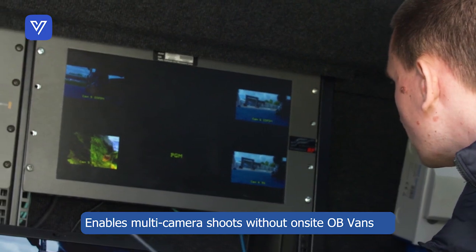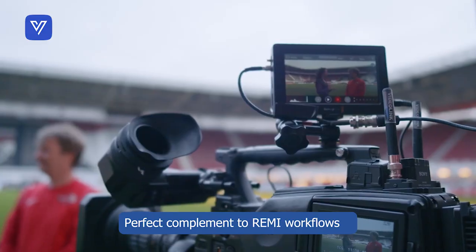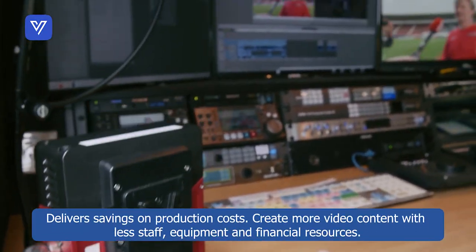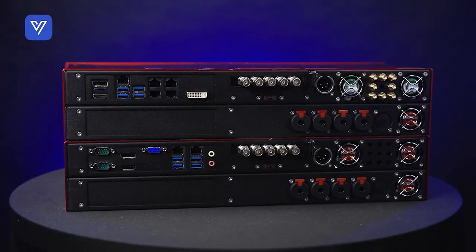This fully functional remote production video return is compatible with SNG trucks, outside broadcast vans, or studio setups. Your production can send live video streams reliably with low latency. Stream and produce from live sporting events, business conventions, and trade shows all with the Terralink 4CM.